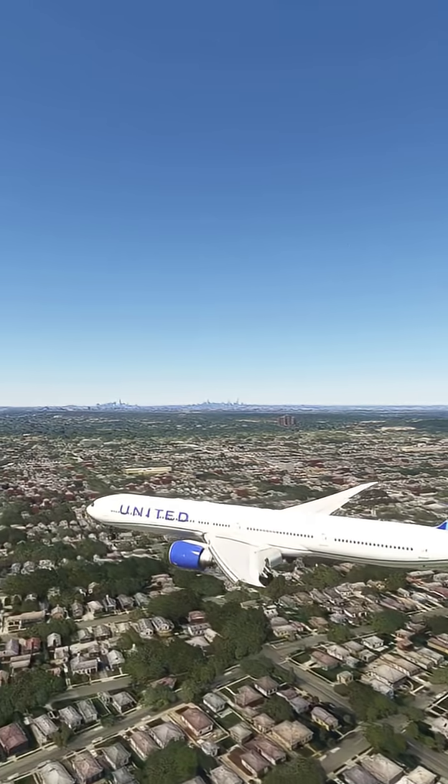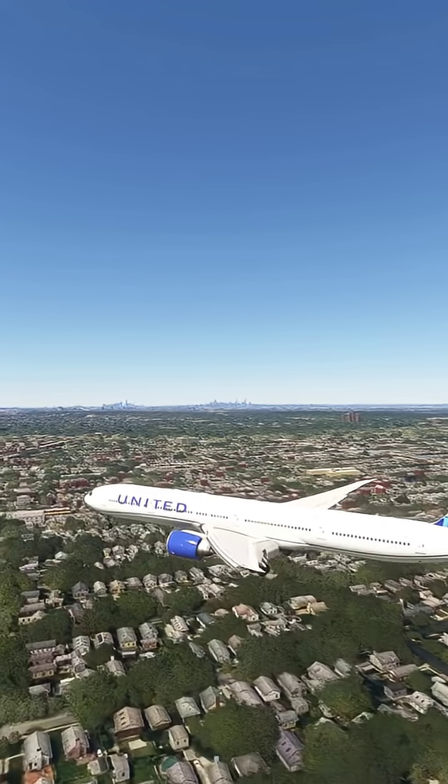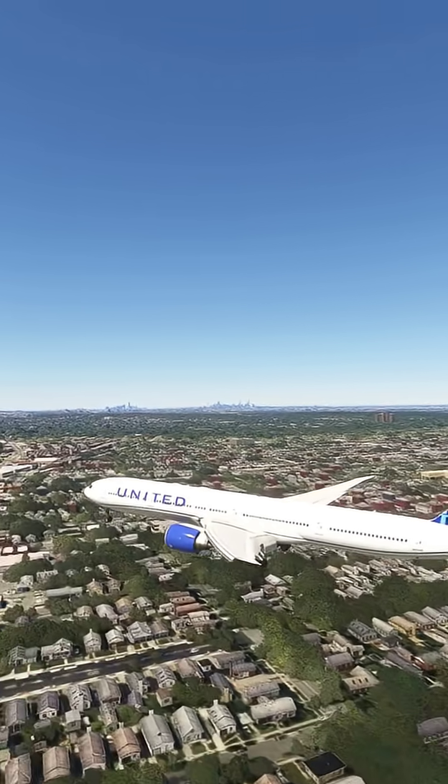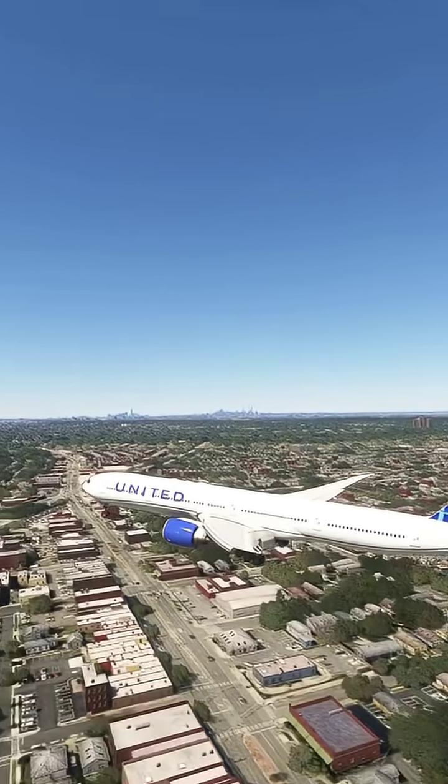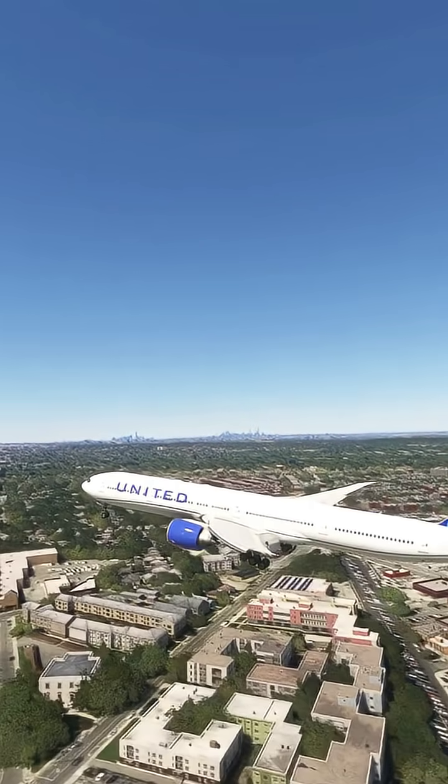For those of you in Polaris First and Polaris Business, please press and hold your green airplane button on your control panel to bring your seat to the proper landing position. Also in Polaris First, secure your shoulder straps after fastening your seatbelt.